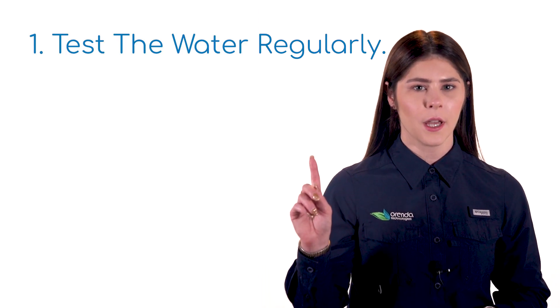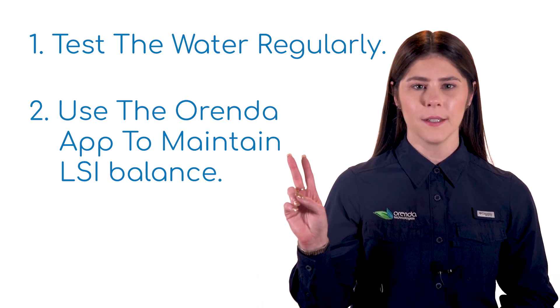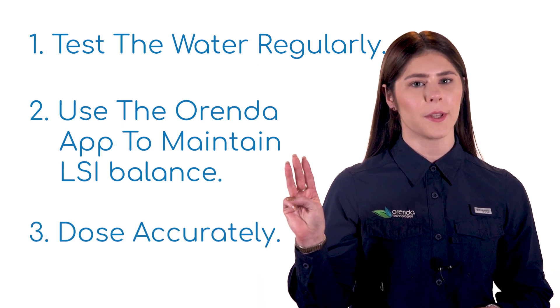The three steps of managing water the Orenda way are to test the water, use the Orenda app and balance LSI, and measure and dose properly.